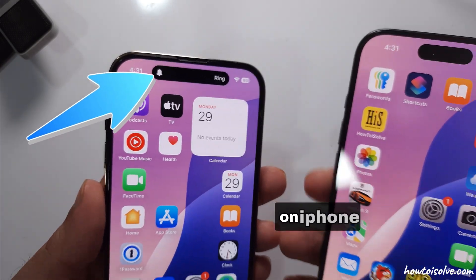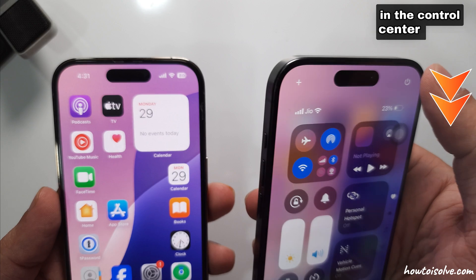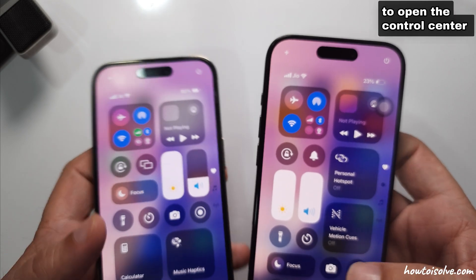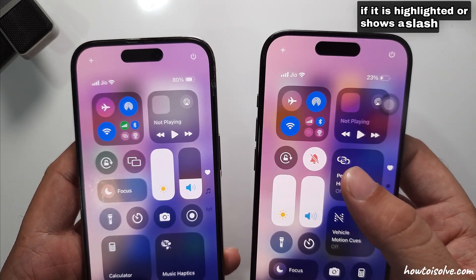For the Action button on iPhone 15 and upcoming models, the silent button is now available in the Control Center. Swipe down from the top right corner of the screen to open the Control Center. Look for the bell icon and tap on it.